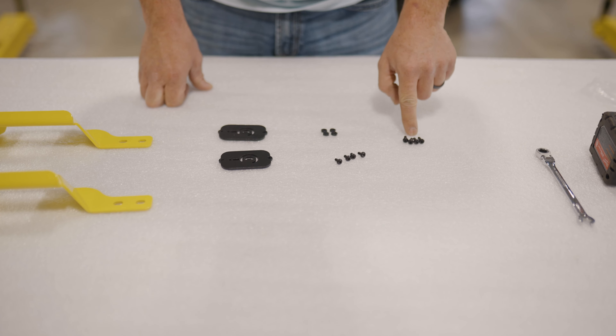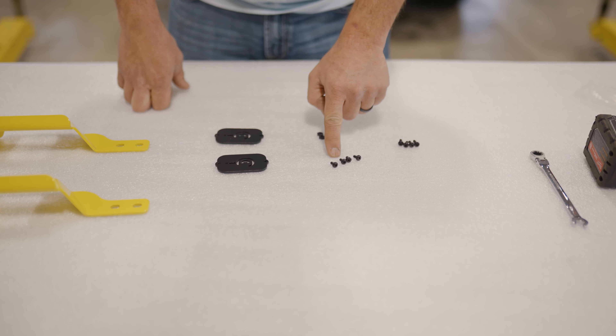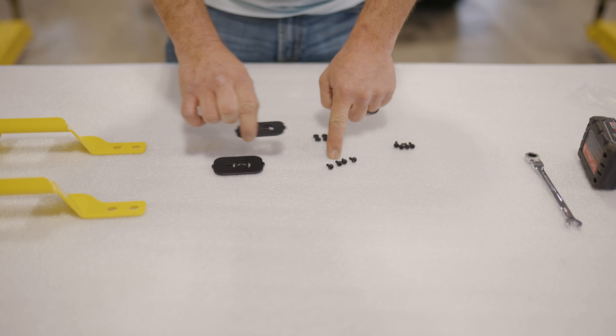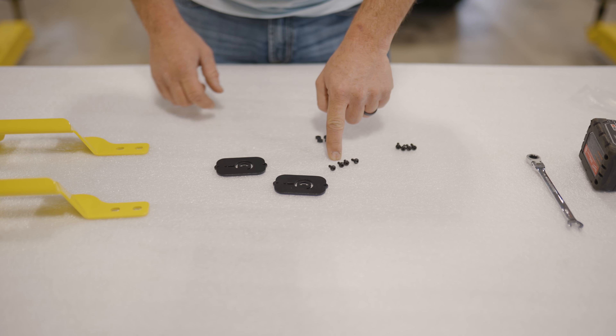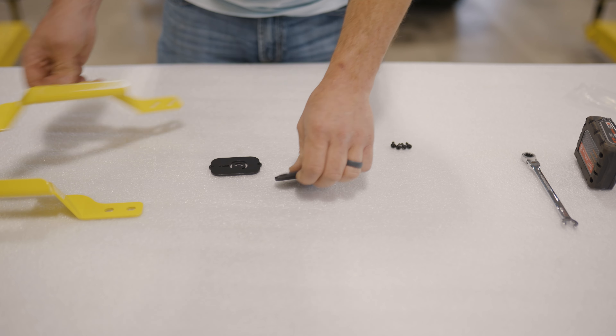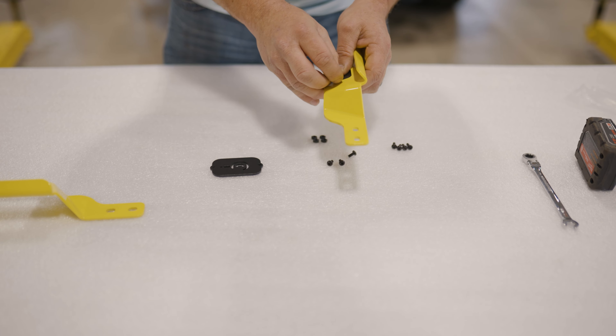When you lay out your hardware you're going to see four shorter bolts and four longer bolts. The longer bolts are if you're going to use the Baja Designs LED lights in these handles. The shorter bolts are if you're not going to use those LED handles and you're going to use the Prinsu logo plates. We're doing the Prinsu logo plates for right now, so we'll use the shorter screws.